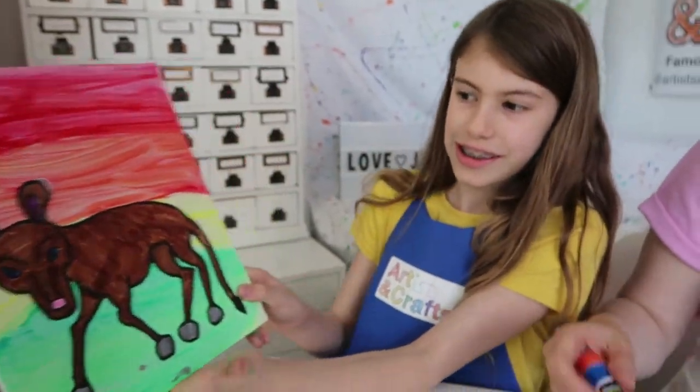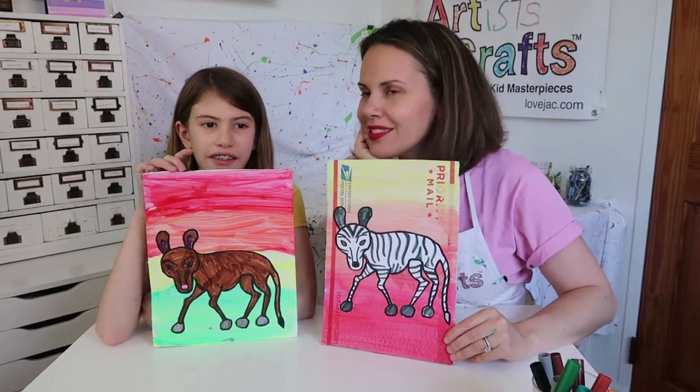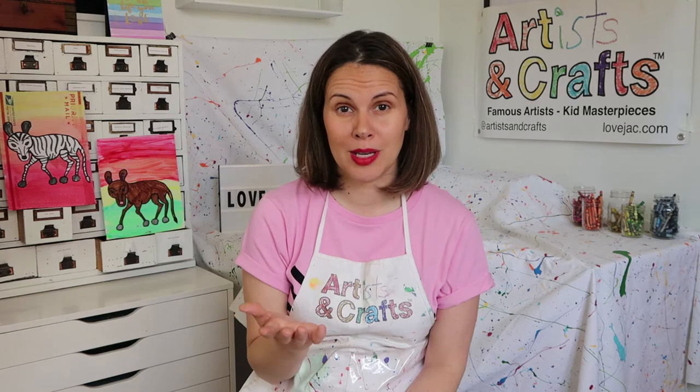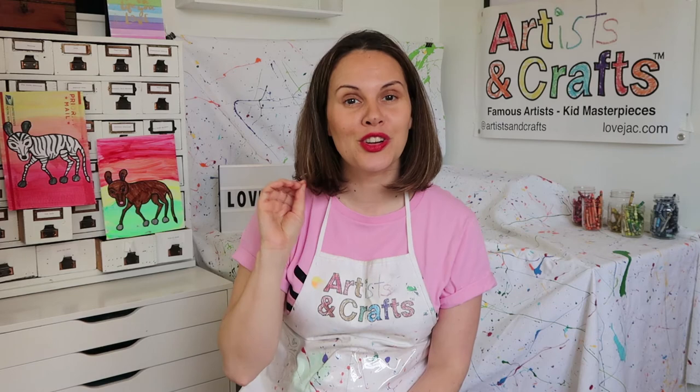It looks so good! There you have it — your very own Tingatinga art. If you enjoyed this project, you can continue to experiment. Try different background colors and make a bunch of different animals, then you can create a gallery of Tingatinga art in your home.